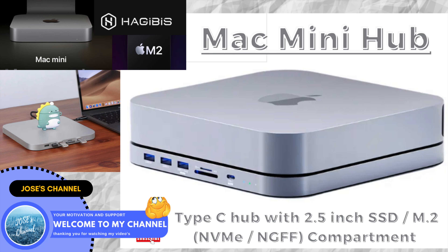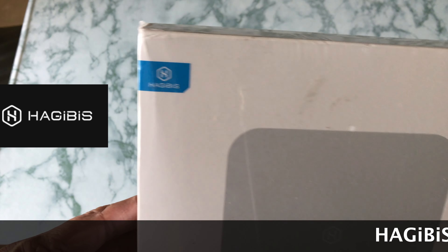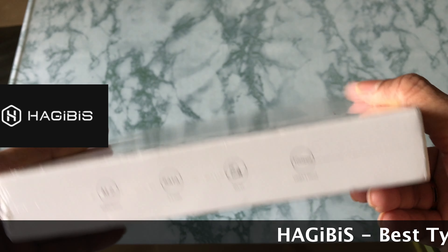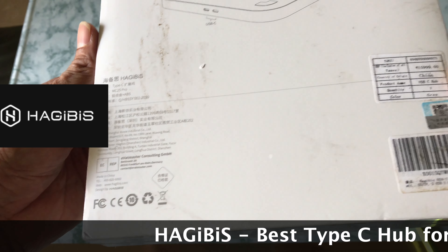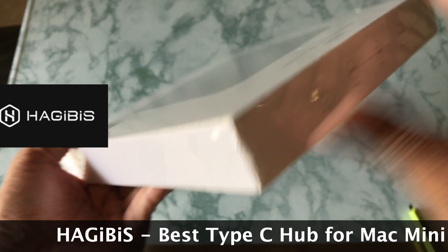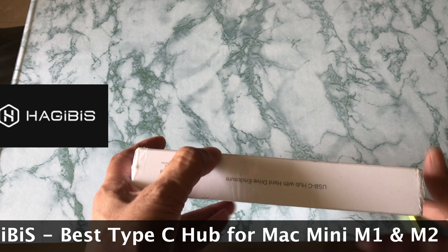Hello friends, welcome to my channel. Today I'm going to show you an interesting item which is useful for Mac Mini - a Type-C hub. This is the brand Hagibis, and this is the dock station Type-C. Let me do the unboxing. This is one of the best suitable Type-C hubs for Mac Mini M1 or M2.